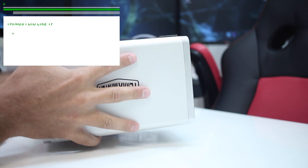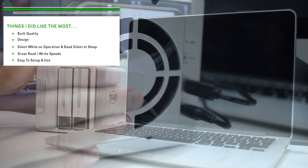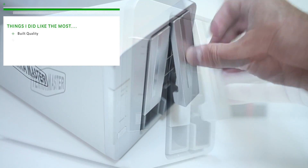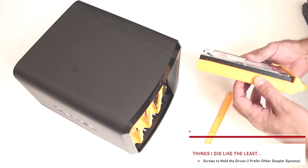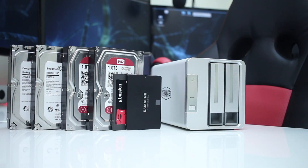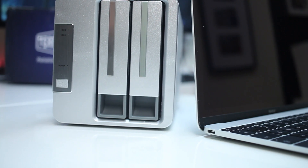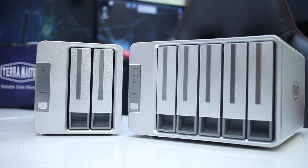In conclusion, the things I liked most about the D2-310 are the build quality and design, silent operation and totally silent when at sleep, great read and write speeds, and easy setup and use. On the other hand, the one thing I liked least is the screws used to hold the drives — I would really like to see a more user-friendly system as we've seen in the past. That's it — we've reached the end of another review, this time the TerraMaster D2-310 DAS unit. Hope you guys enjoyed the video. My name is Roberto George and as always I'll see you on the next one.